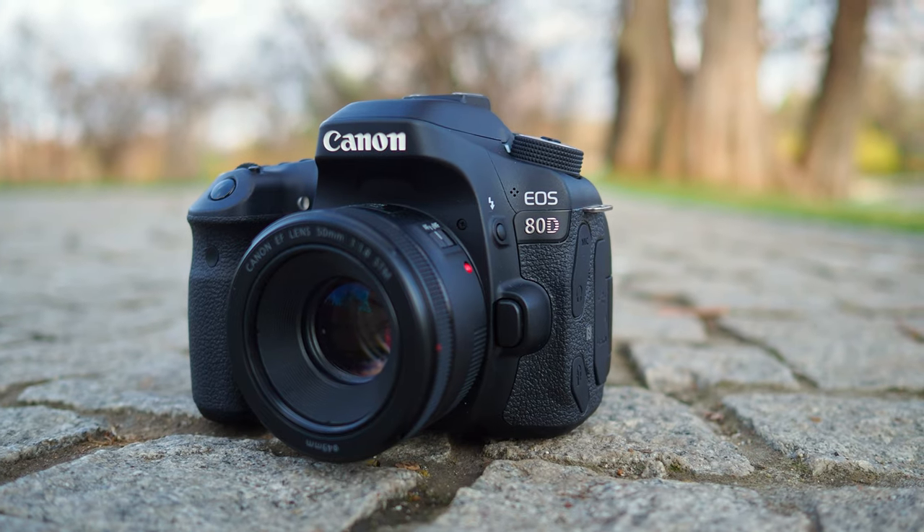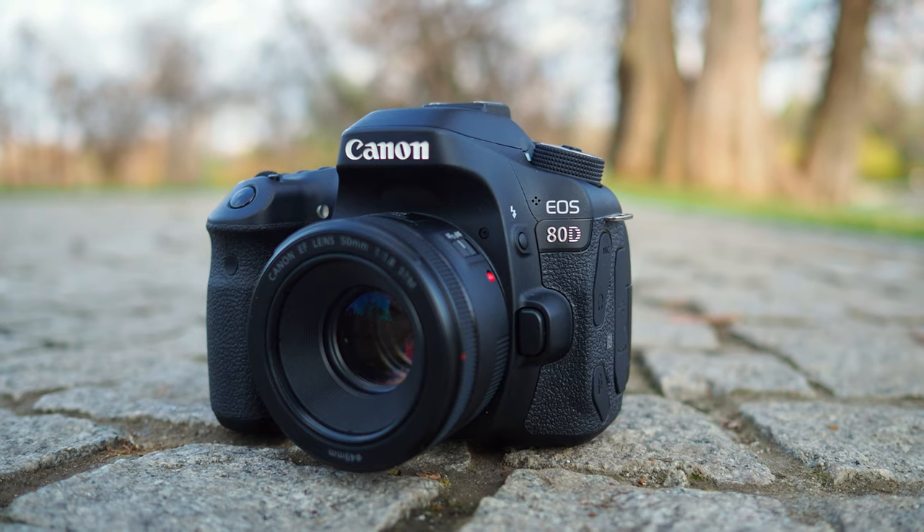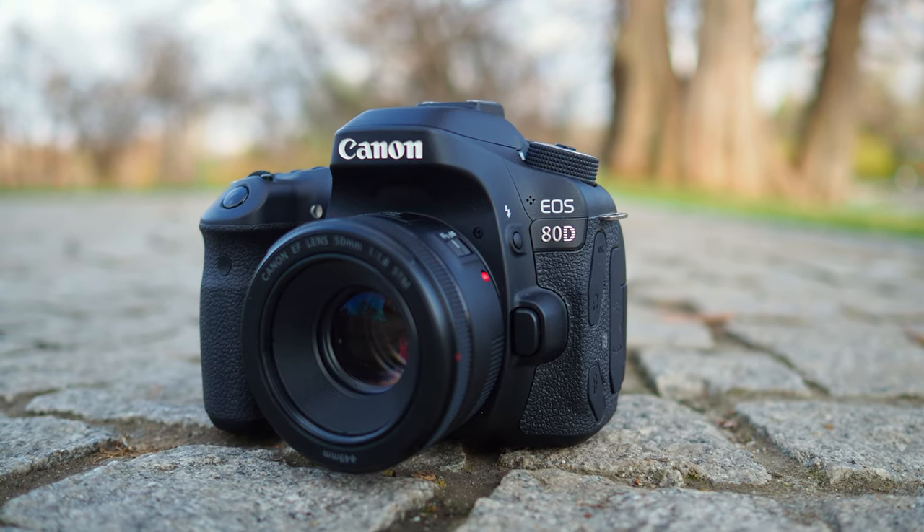The Canon 80D is like a Swiss Army knife. It's good for traveling, sports photography, vlogging — a camera that even today is still popular. I will tell you 8 pros and 2 cons for this camera, so you will understand why people appreciate it so much and if you should get one today.